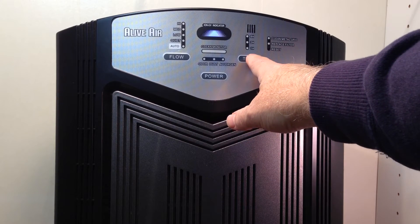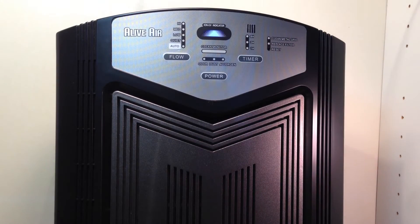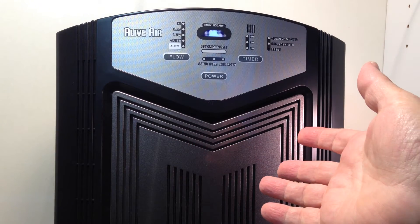The settings over here include a timer: 1 hour, 2 hour, or 8 hour, if you want to just run it and have it turn off. But like I said, I just run it 24-7.